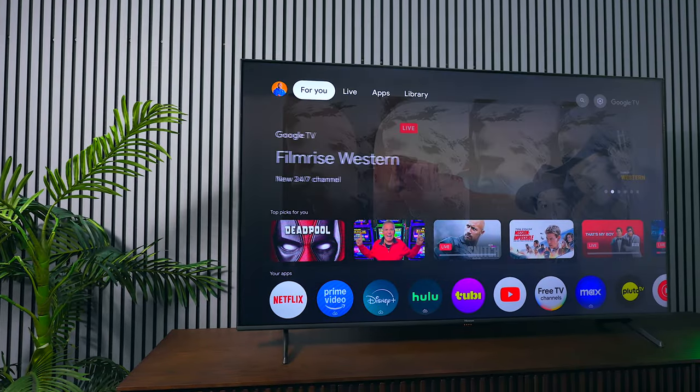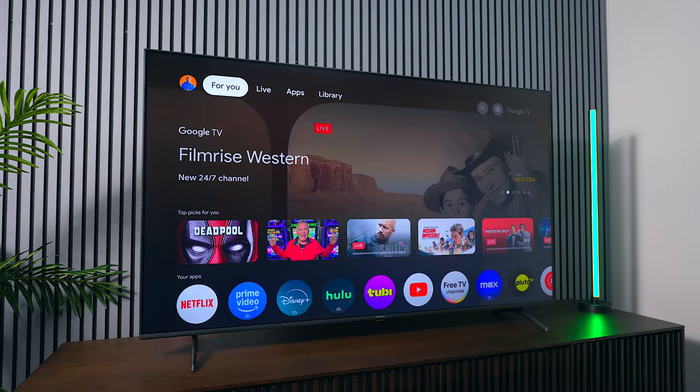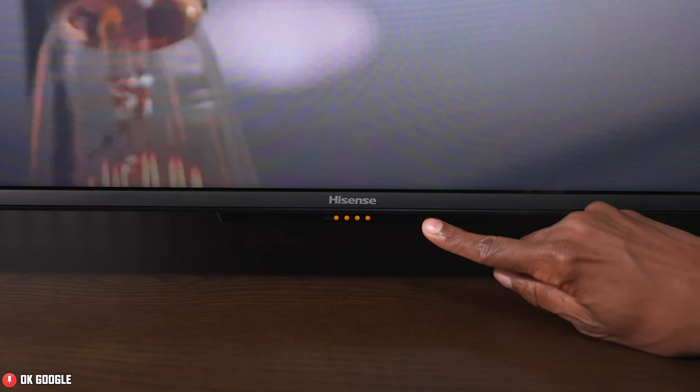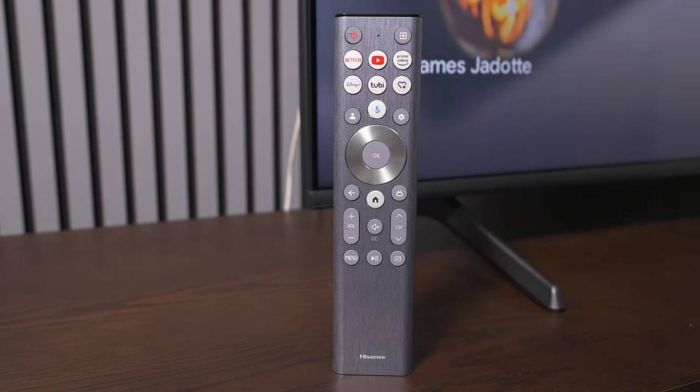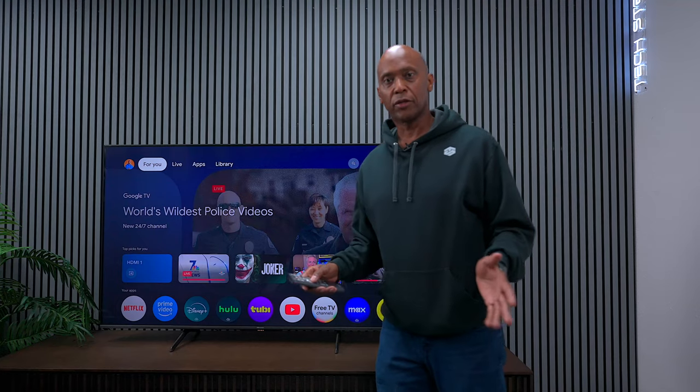This is the Hisense U6N, a mini LED television that packs a lot of great features for the money. It has hands-free Google voice commands and a fully functional remote control that even includes backlights. Even though it's not the most expensive television on the market, it still has a premium design.